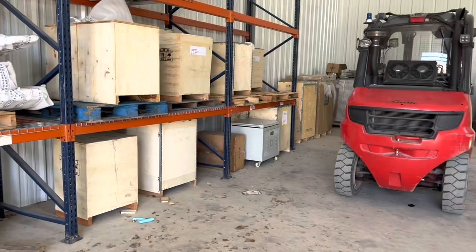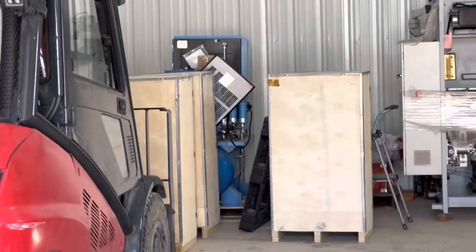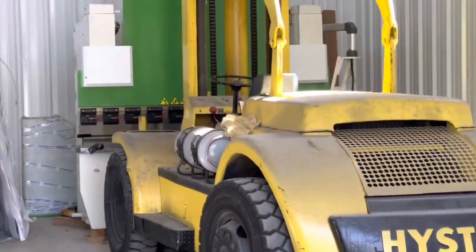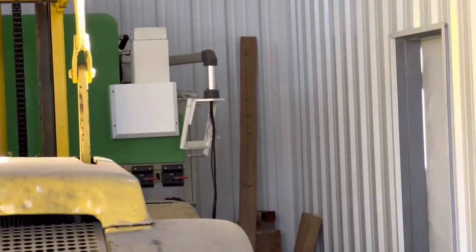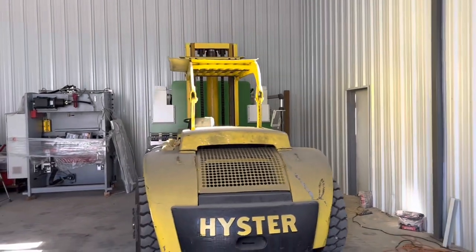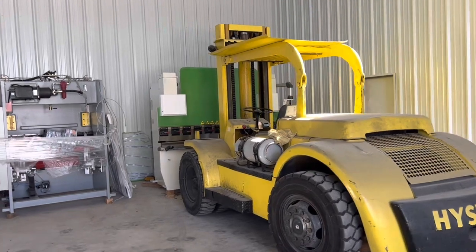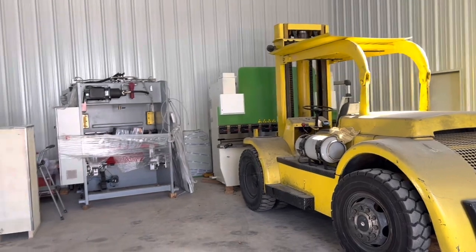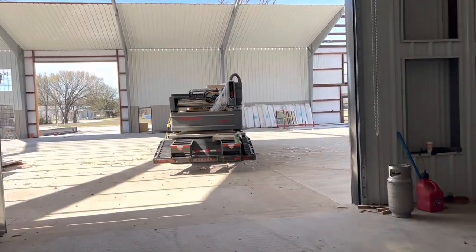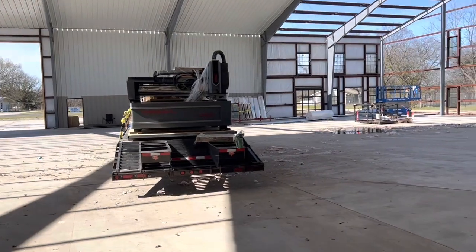We've got spare transformers, stabilizers, chillers, and an entire Rocky spare compressor I've robbed parts off of. There's also a press brake here — 8-foot, 120-ton — that's missing its controller, but I actually have a brand-new controller for it. If you're interested, I'll make somebody a smoking deal on that press brake. Thanks again to my folks at G-Force Laser who built these machines, and to Jeff, Cameron, and the brothers up there in Indiana.